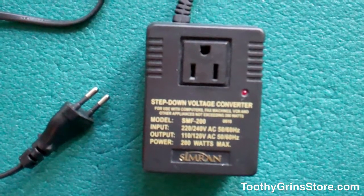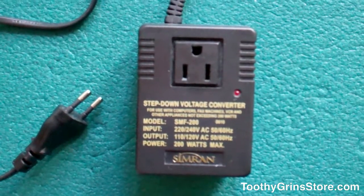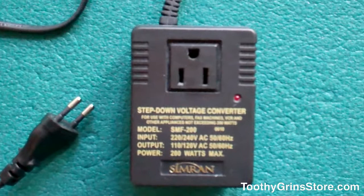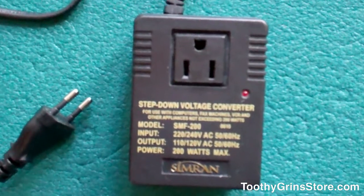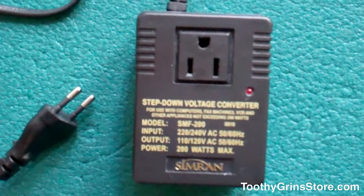So this is my favorite — the Simran — and it works great with my HydroFloss and with my computer and other electronics. So if you need a converter to take with you to Europe, I highly suggest this one. This is Dave with ToothyGrinStore.com. Thanks for watching.